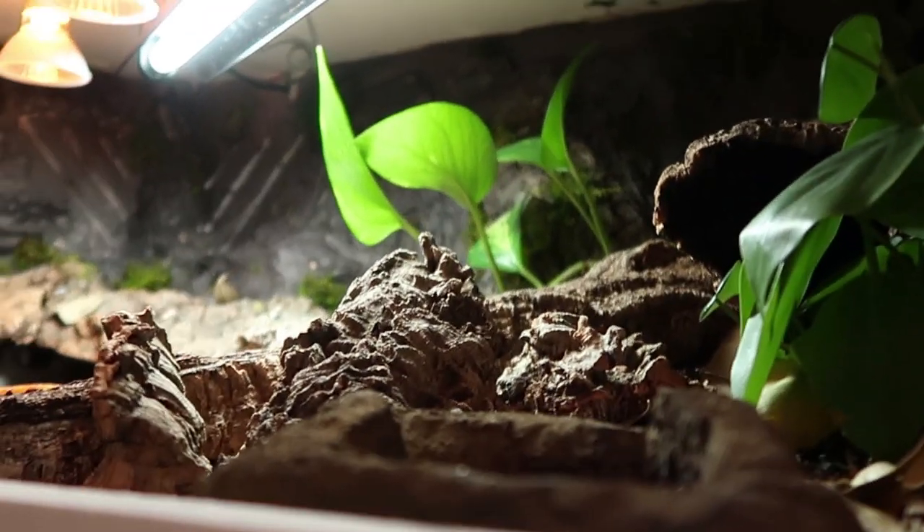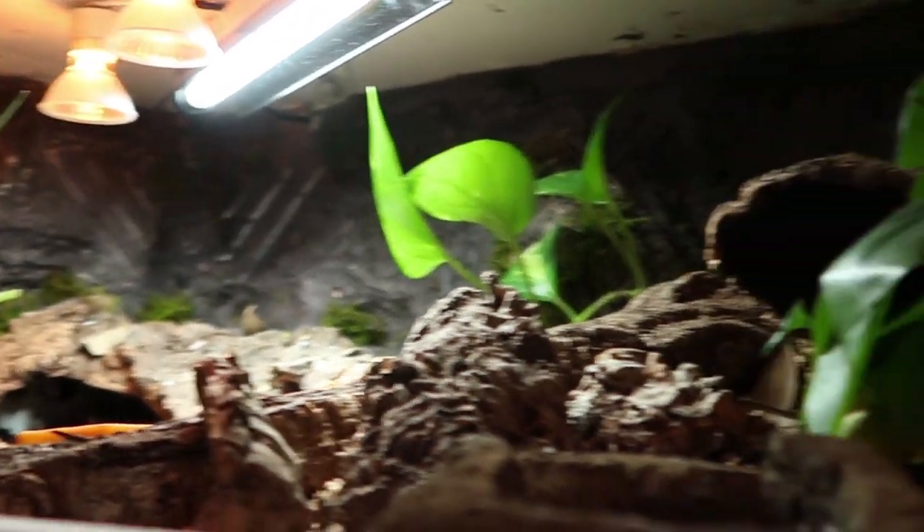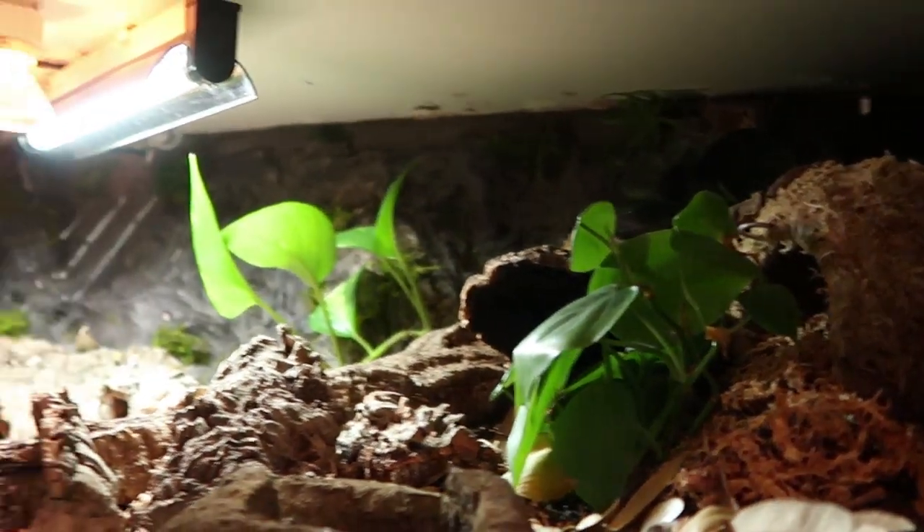I still want to get a couple more plants — maybe some air plants to put back in this corner — but that's just the start of it.